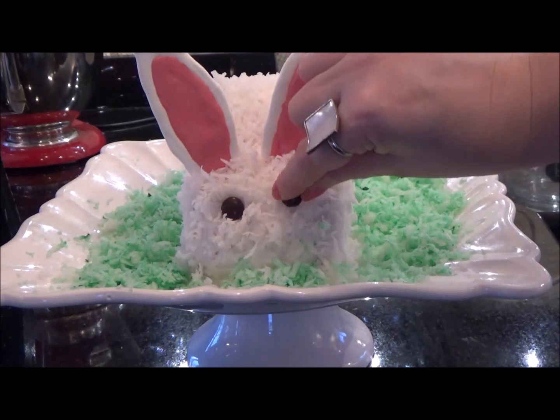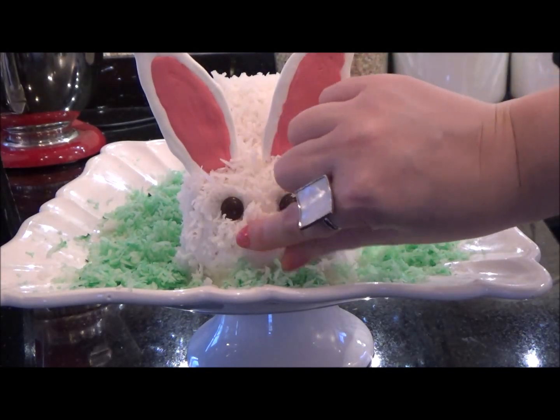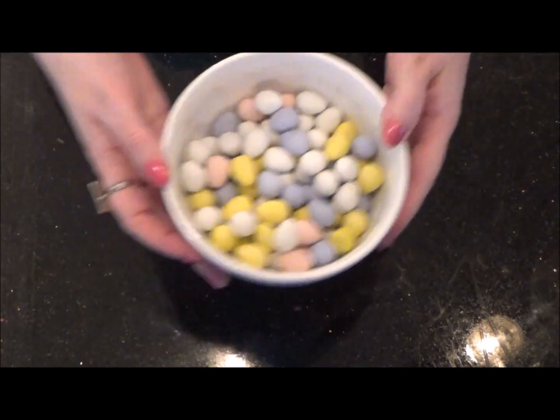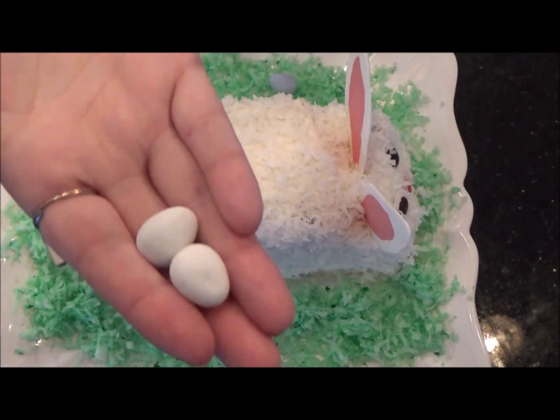I use brown M&M's for the eyes and pink jelly beans for the nose. Grab your bowl of chocolate eggs and scatter them around the grass at the base of the bunny.